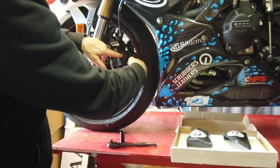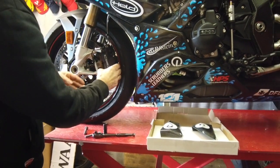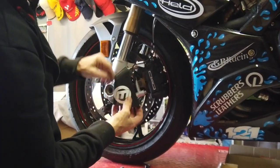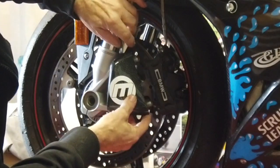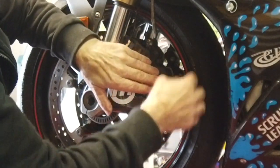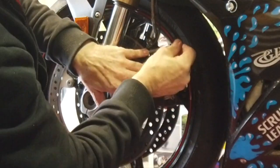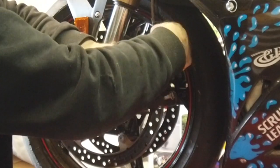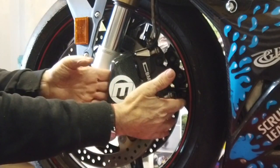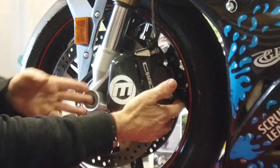They're very simple to fit — essentially just undo the calipers, drop your calipers out of the way. They're designed specifically for basically the two sizes of radial calipers. They drop over the studs here and then you drop your calipers back on and bolt back in. Once they're tightened up you've got a nice cool air supply getting drafted in towards the base of the caliper and the brake pads, which will also get onto the disc as well.